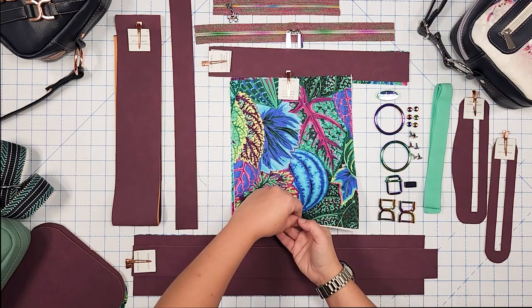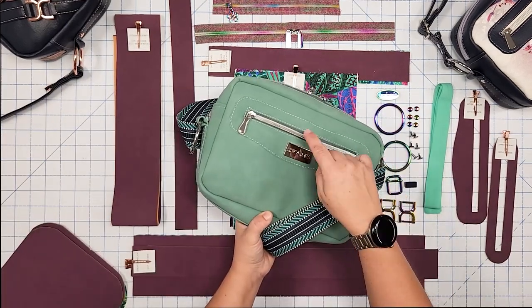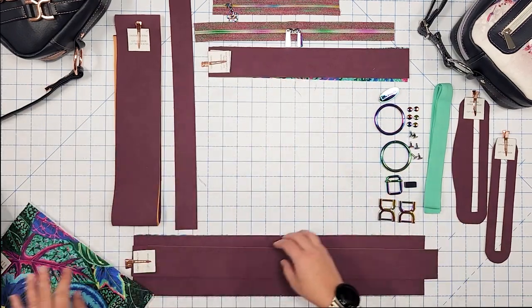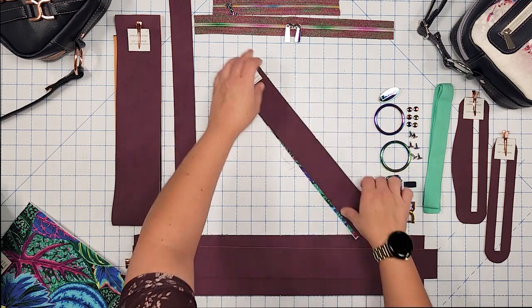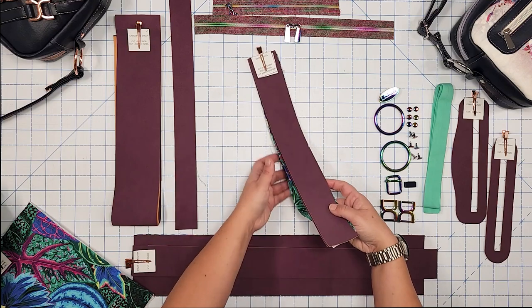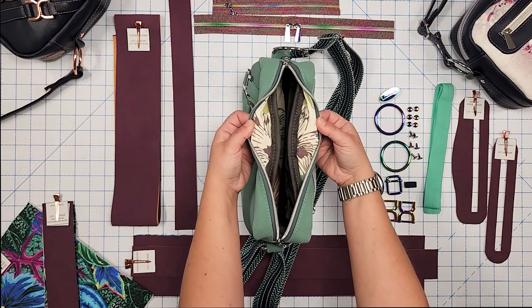Here are my two lining pocket pieces — pattern piece B. You'll need two of those: one for the exterior back pocket lining and one for the inside zipper pocket lining. Here are my zipper panel pieces — pattern piece F. You need two exterior pieces and stabilizer for those, which is pattern piece F1, plus two lining pieces. The zipper panel sits on the back on both sides of the zipper tape, with the exterior on outside and lining on the inside.